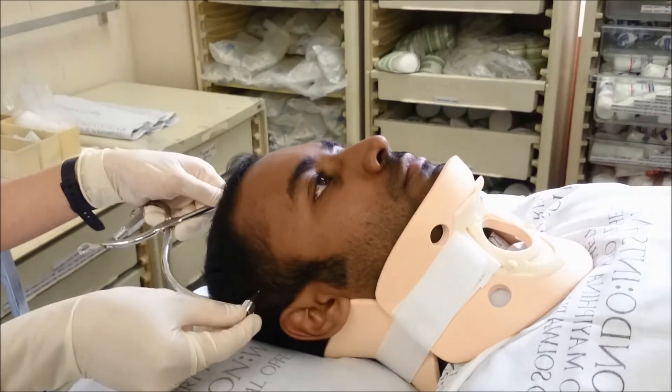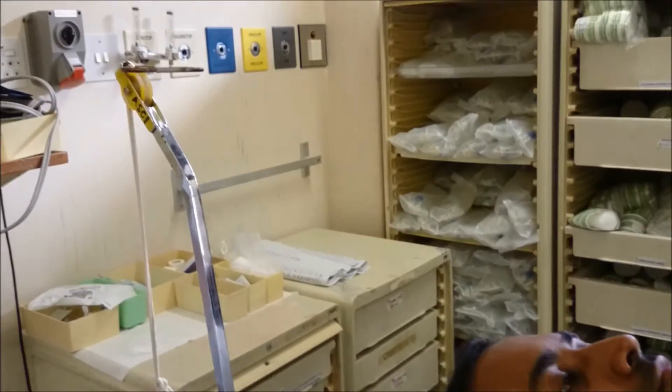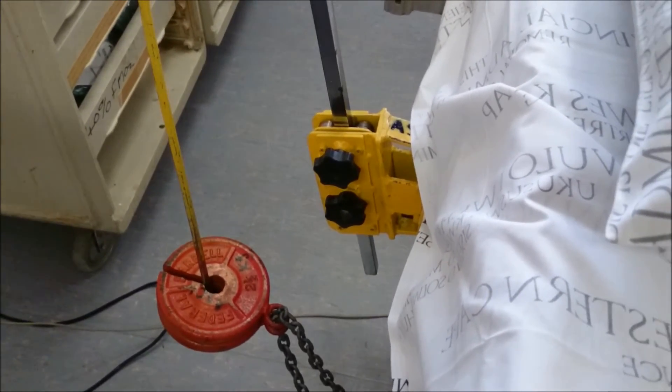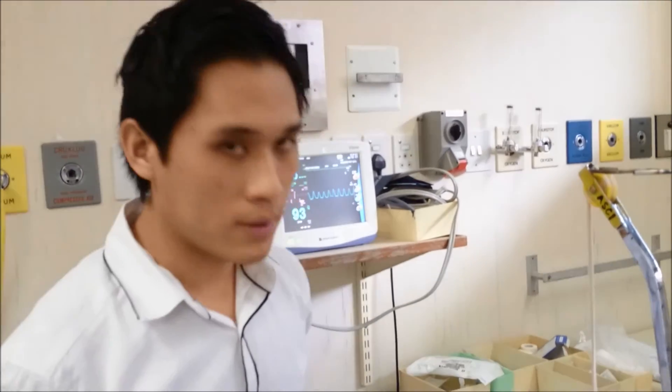Once the caliper is well secured, it is attached with the S-hook and an initial load of 5 kilograms is applied. After 10 minutes, a control x-ray is taken, and the neurological status and vitals of the patient are assessed. If the dislocation has not been reduced, an additional 5 kilograms is added and the process is repeated with a control x-ray after 10 minutes.